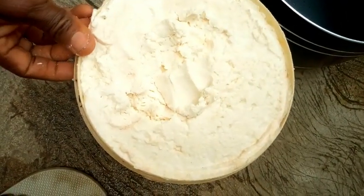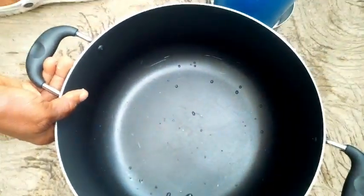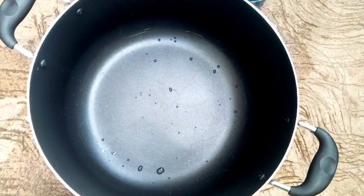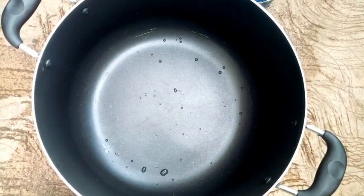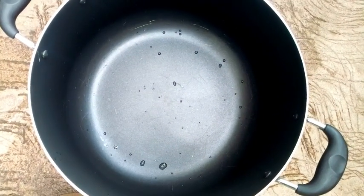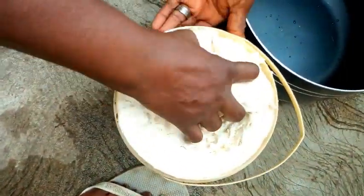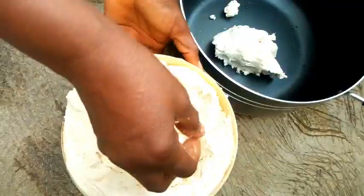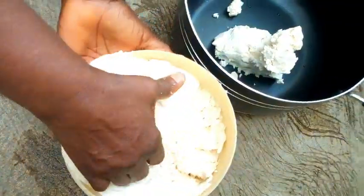This is what you need to prepare your fresh water fufu. You also need a pot — a very clean pot, and the size of the pot should be able to contain the quantity of fufu that you need. You equally need water. The first thing I'm going to do is take the cassava paste and put it in the pot.